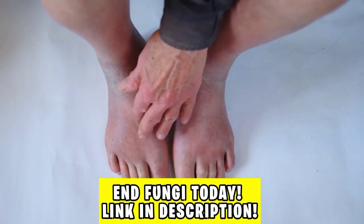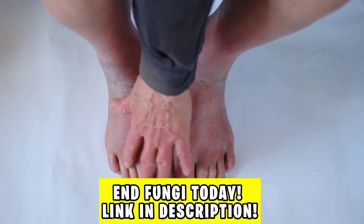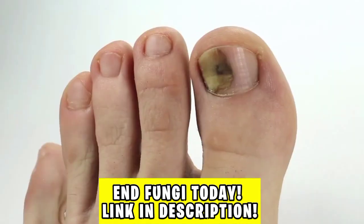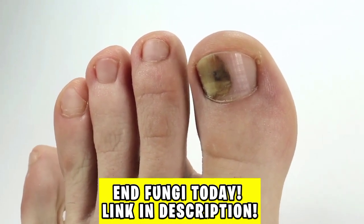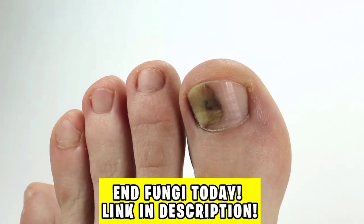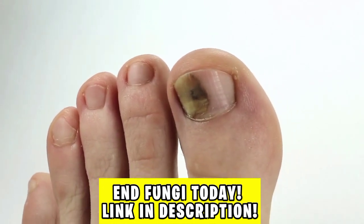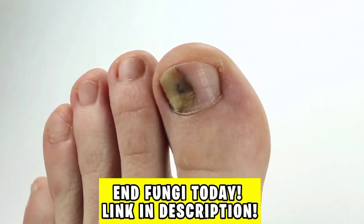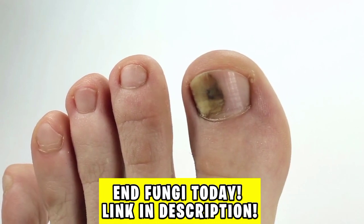Before starting the video, I have an important message for anyone who wants to say goodbye to nail fungus as soon as possible. I'll leave here in the first link in the description of this video the official website of the same product that I used, and it ended the fungus I had on my nails. So if you want to say goodbye to this problem once and for all, go now to the official website of the product that is in the first link in the description and in the pinned comment.